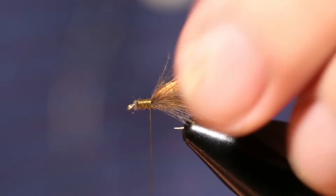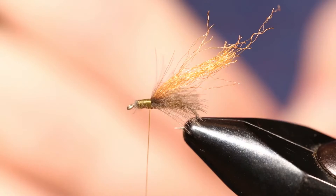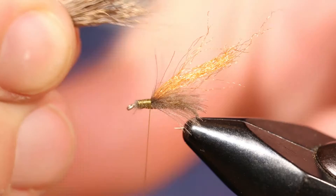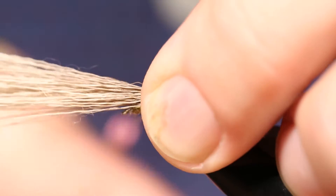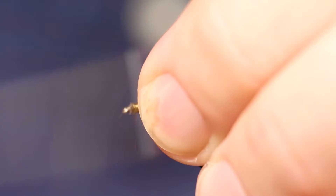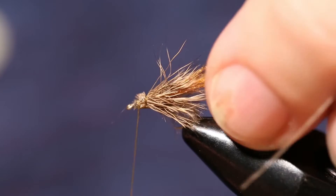Next we're going to add some deer hair to this fly. Put some in the hackle stacker. Remember when you tie this it's going to display straight out, so if you make it too long it isn't going to look right. You want to tie it just about at the bend of the hook, or maybe with the tips just a little bit past. Once tied in, cut off the extra ends and push it so you get it as close to split as possible.